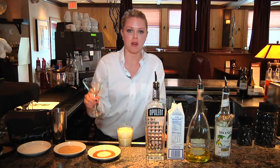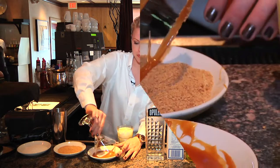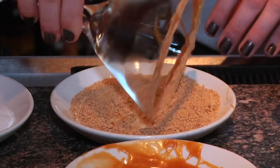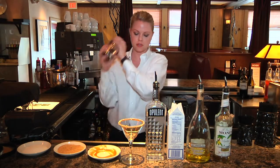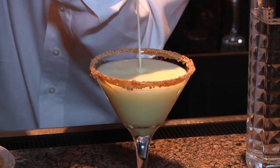And then we're going to rim our martini glass with our caramel. And then after the caramel, we're going to dip it in our graham cracker crust. We're going to shake it up so it's nice and cold. And then strain. And that's our banana cream pie martini.